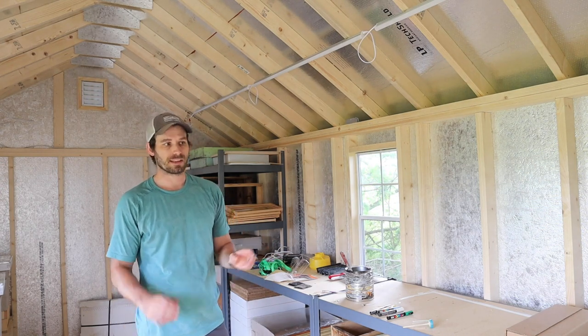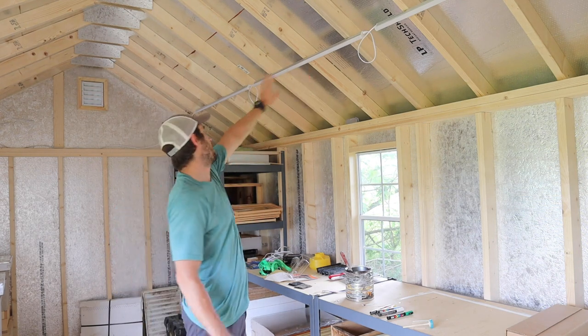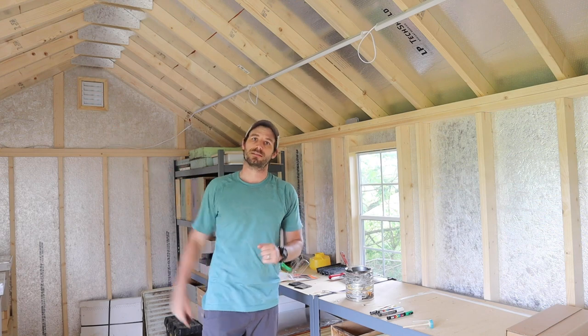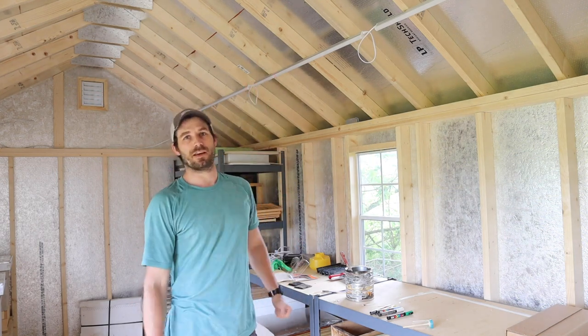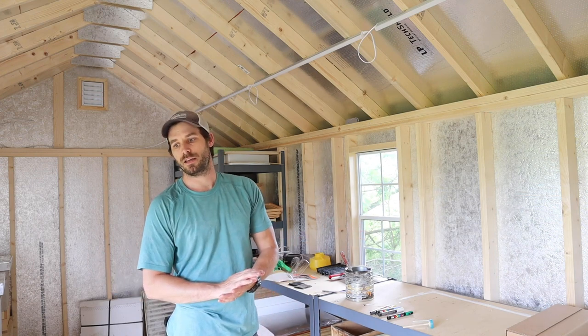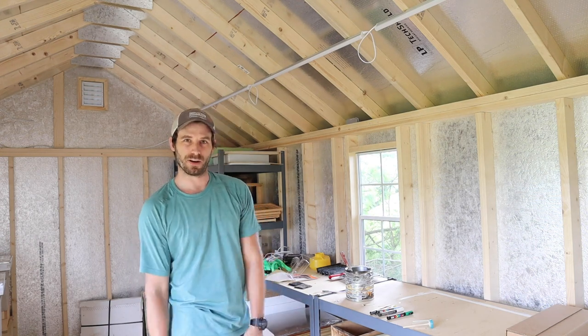To make things easier with the inspections, I've added these LED lights — there's three on both sides of the shed. It gets very bright, as well as the ceiling fan that is above you guys. Everything works; I just don't need it at the moment, and the fan's very loud, so it's not going to be running at the moment.